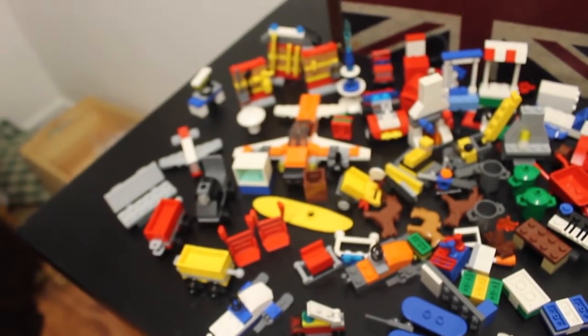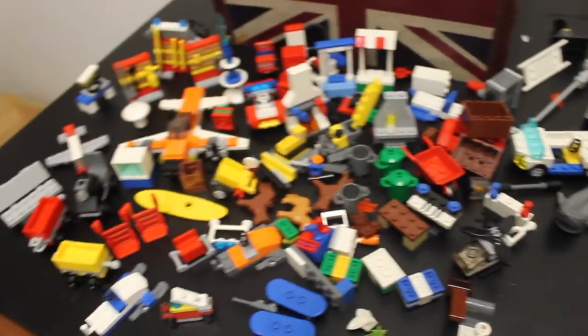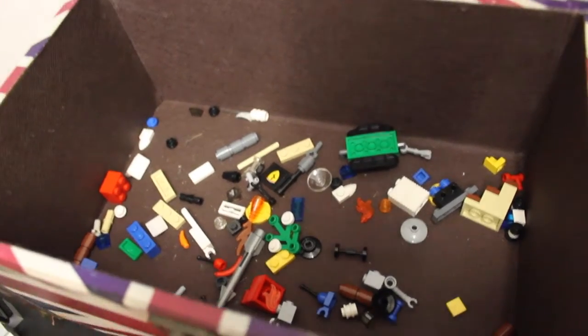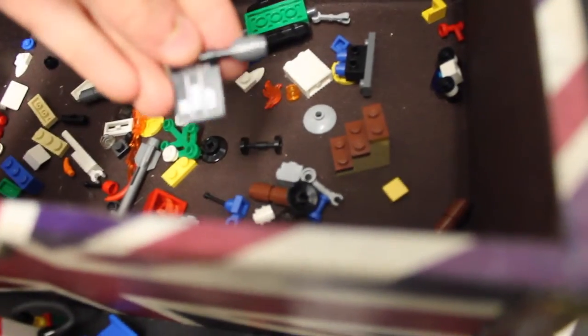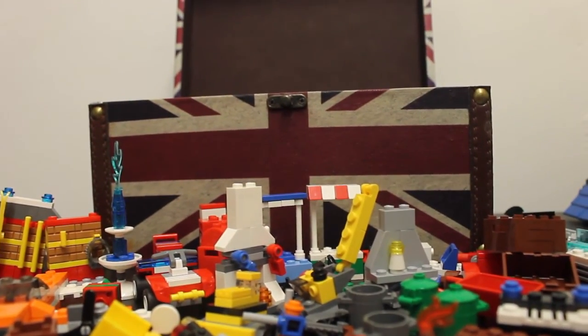There we go, so there's all of this, and then there's all that stuff in the box as well — it's just unsorted rubbish, there's no point showing you. Steps, various flags, that's from a Ferrari set. Just various rubbish. So that was my look through my random model box, full of stuff. Please like, comment, and subscribe to the Brick Bros. Thank you for watching.